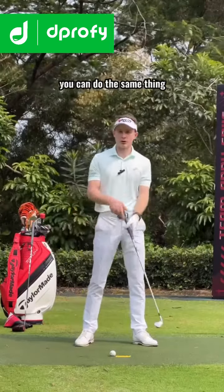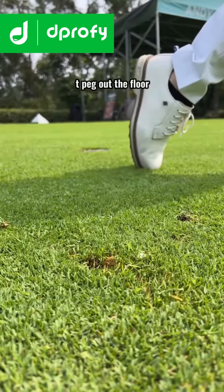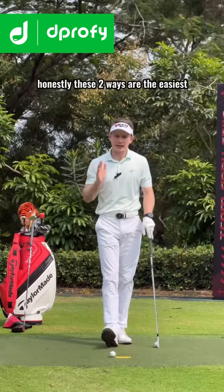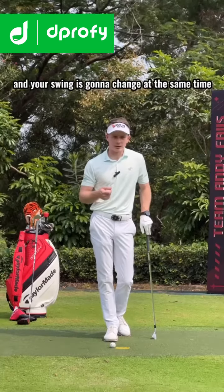If you're hitting off grass or playing on the golf course, you can do the same thing just with a very small t-peg directly in front of the ball. Just focus on trying to hit that t-peg out of the floor. These two ways are honestly the easiest ways to improve your strike, improve your low point, and your swing is going to change at the same time.